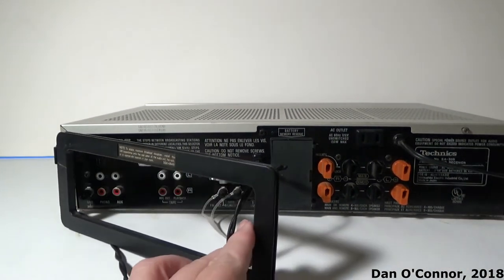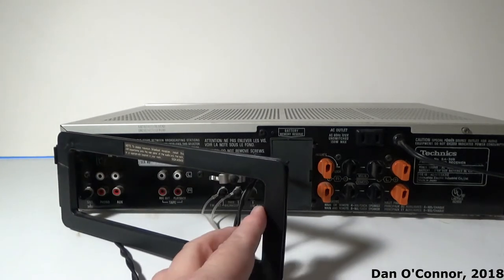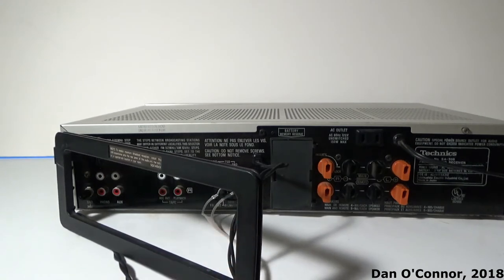And one of these big old directional AM antennas too. This is like the one on my Onkyo receiver that I demoed a few years back.